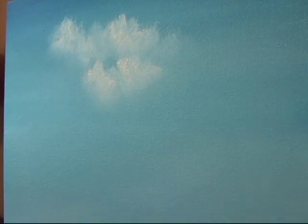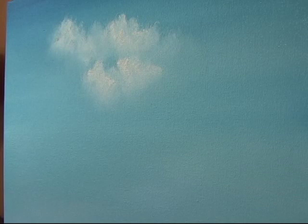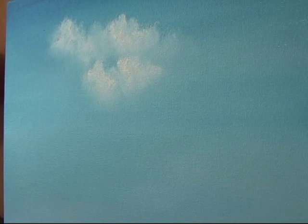Now I'm going to be showing you how to create some distant trees. What makes them distant is to make them a lighter shade of color, so closer to the sky color. You can add a little green if you want to, but it needs to be very soft and subtle. The darker the color, the closer it looks or appears to you.